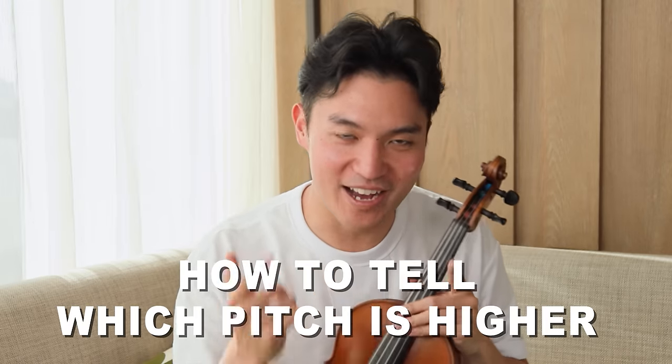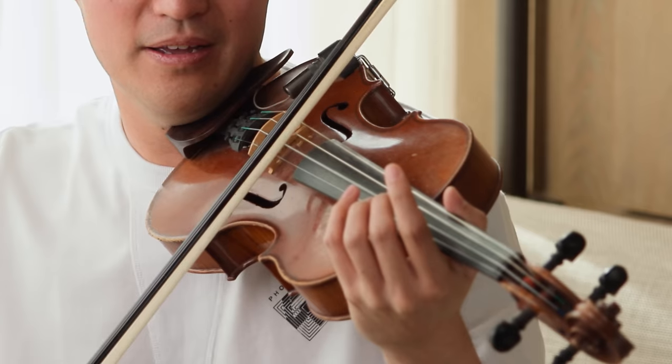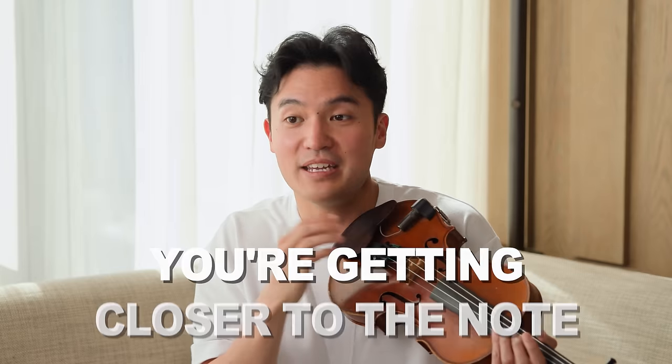For those still with me, let's figure out how to tell which pitch is higher. The easy way to do it is to actually sing it. If your vocal cords are in good shape, you should be able to match the pitch we just heard. Don't be shy — let's do this together. Now we're going to match this one. The pitch that you strain less with is the one that's lower — that's the general rule of thumb. If it's really close, congratulations, it means you're getting closer to the note.